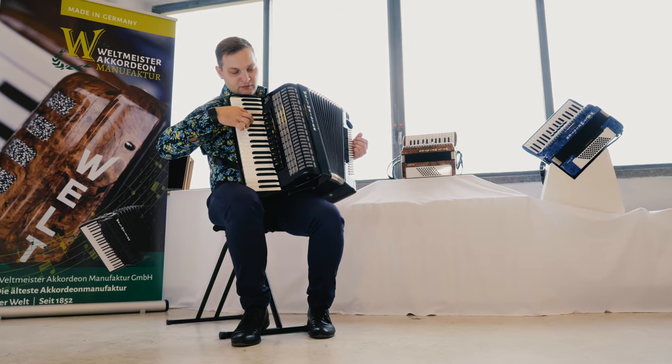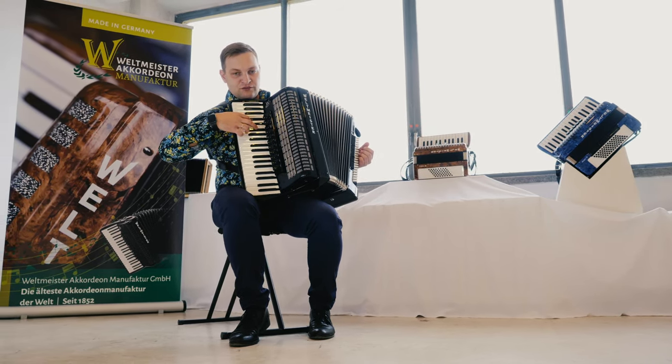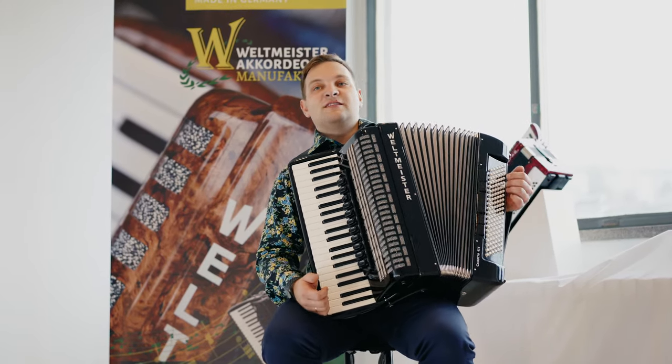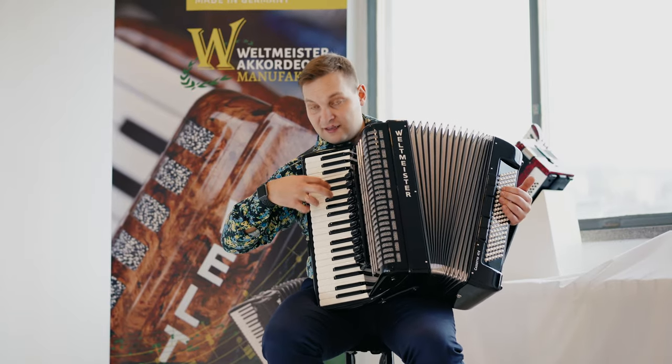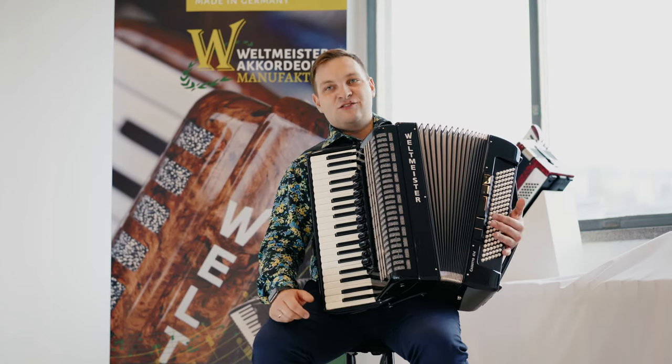Предположим, что у нас нет ступенчатой деки — вот так он звучит. Открытого регистра здесь отдельно нет, потому что на этом инструменте это не имеет смысла, но тем не менее в комбинации это даёт достаточно яркий, интересный тембр. Подключая пикколо, мы получаем ещё более яркий инструмент.